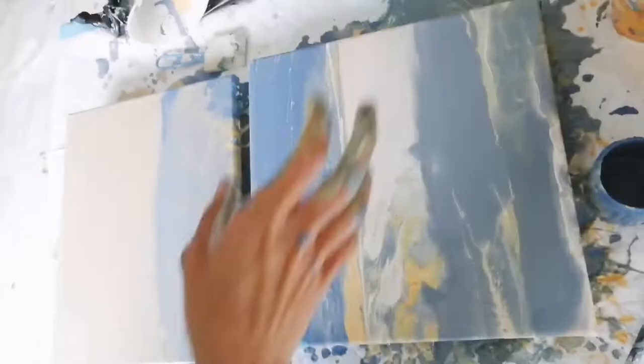Reworking the horizon. Often with these landscapes the horizon is the most important part — you want it to be straight and you also want to have some interest there.